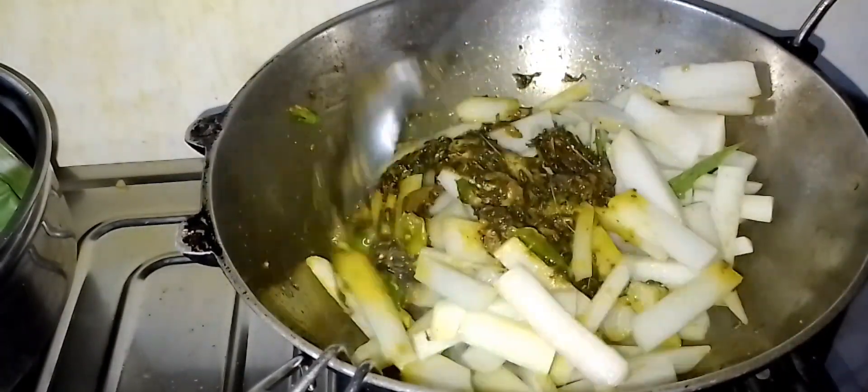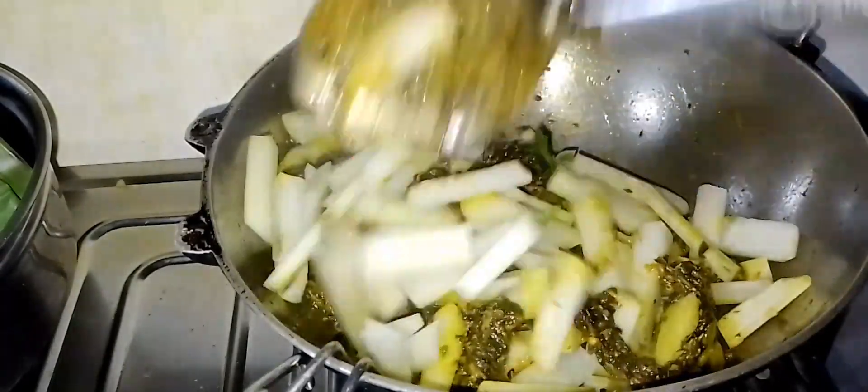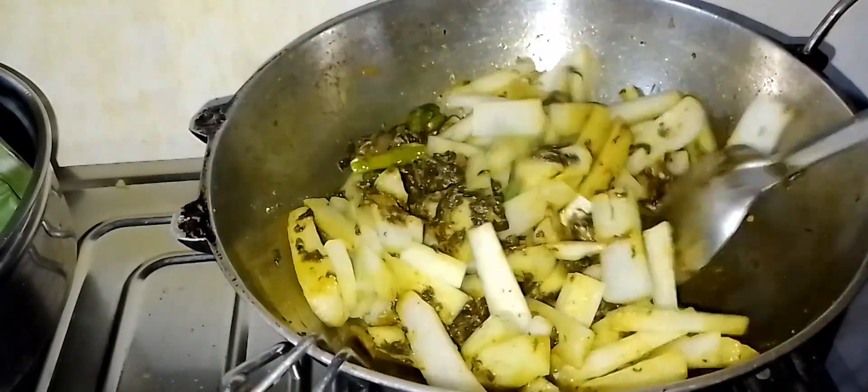First, we will get this white pepper with the pepper from the belly. We will cook this onion for 2 minutes. We will remove the pepper. The pepper is back to 2 minutes.